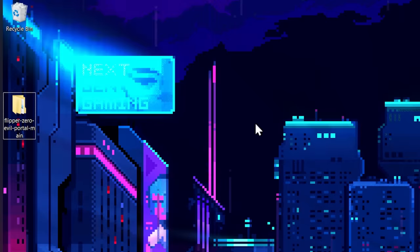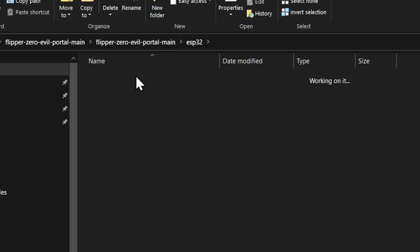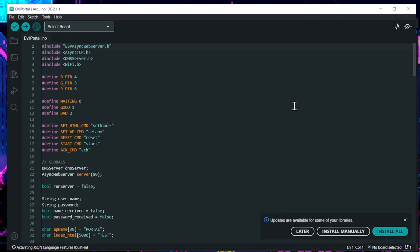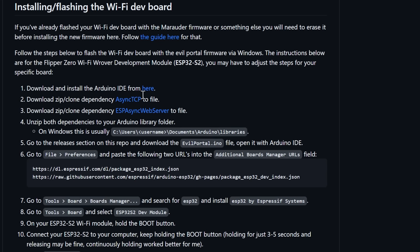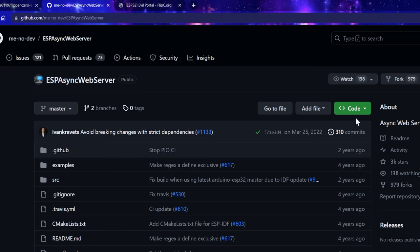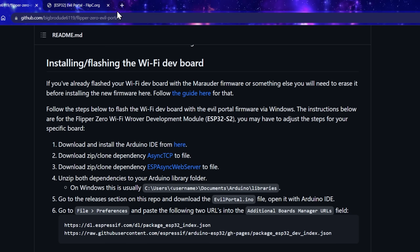From here, we're going to open up the INO sketch — flipper zero — ESP32 — and open this up. This is going to open up Arduino IDE. You will have to download this on your own; it's openly, readily available. This is the actual application that's going to be run, and we're going to install this using Arduino IDE onto the Wi-Fi dev board. Now, there are some libraries that we'll need — we need this one and this one. We'll open them up in new tabs. Simply go to Download Zip, save it to the desktop, close that window. Code, Download Zip again, save it to the desktop, close that window, and we're ready to install some libraries to Arduino IDE.